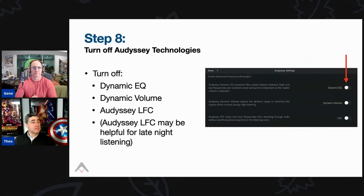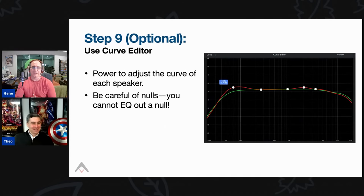Step eight — optional but recommended: turn off dynamic EQ, dynamic volume, and LFC. LFC applies a high-pass filter that kills bass response below about 35 Hz, essentially making your sub smaller. The one specific application for LFC is if your neighbors are complaining about bass traveling through walls. Otherwise, leave it off.